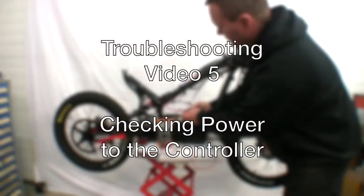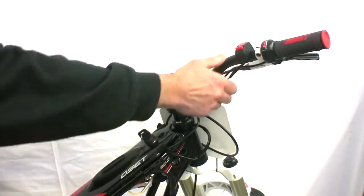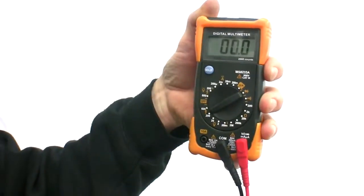In this video we'll be checking power to the bike's controller. First, set both the key and handlebar switches to on. Next, set your multimeter to measure DC voltage on a setting of at least 100 volts.